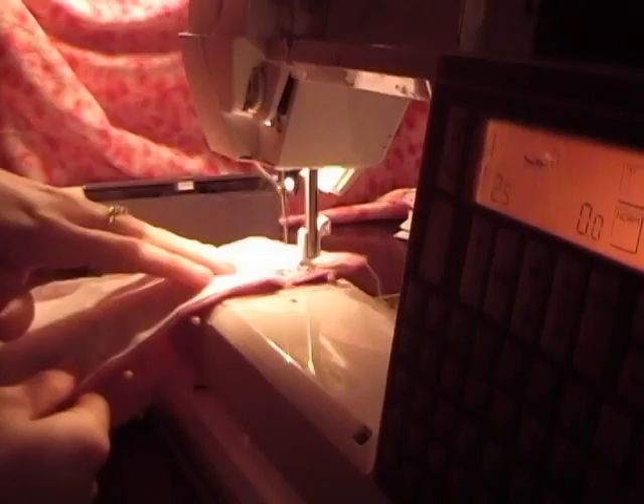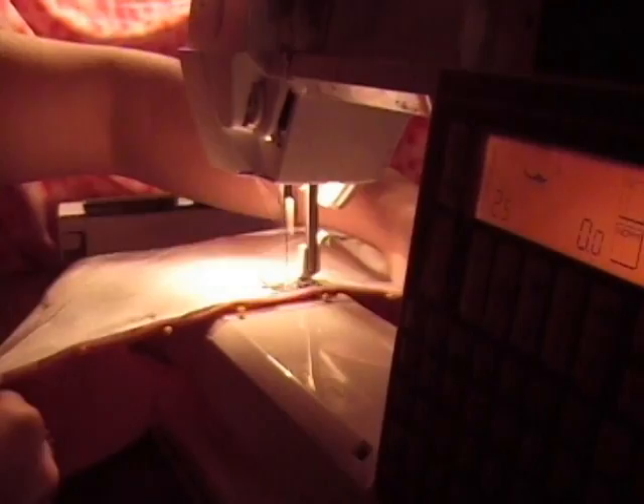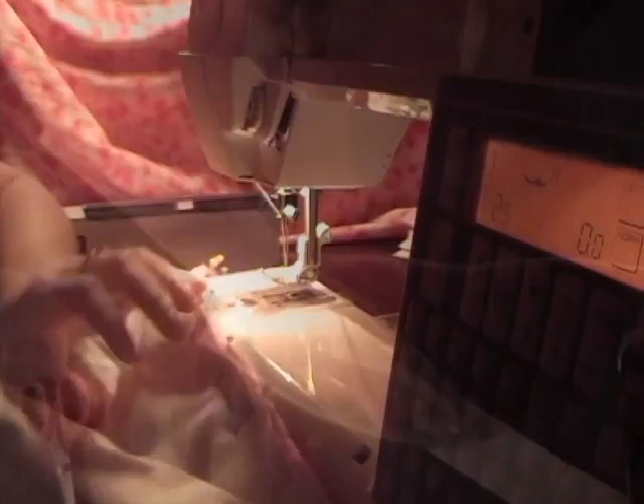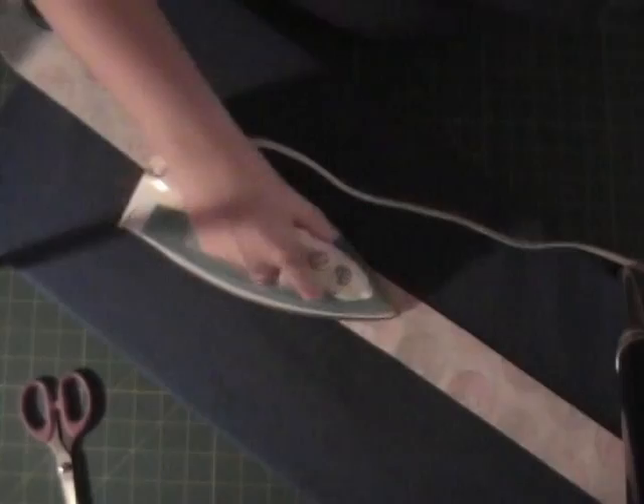You're sewing them together, where after you turn it inside out. Now, iron your bias tape. I choose to do this — it's not always necessary, but it makes it easier when you're going to the sewing machine. And when you get to the bulky seam, make sure you really press that down. You can open it up if you choose; I just like to press it to one side.